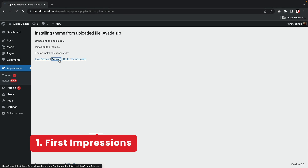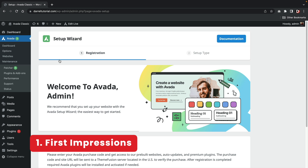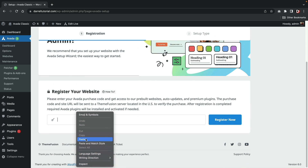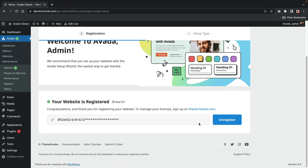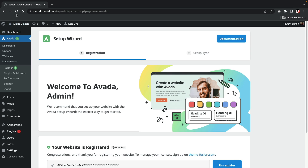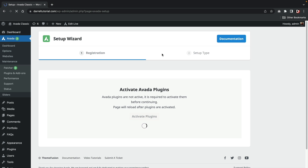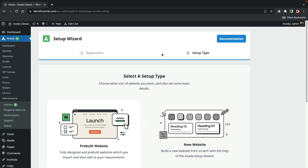When you first purchase and download the Avada theme, you'll get a zip file. You'll need to make sure that you extract the Avada zip file located within the zip file. You'll first be prompted to enter your license code in order to activate the Avada theme. Before you get started, you'll be required to install the necessary plugins — there are only two plugins that you'll need to make this theme functional. After this, you'll be prompted with a setup wizard.